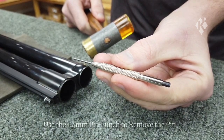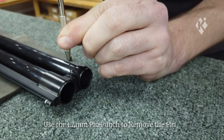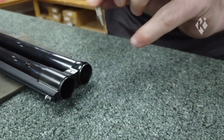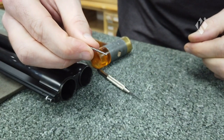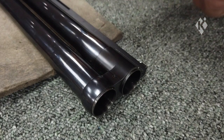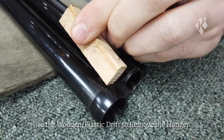You'll need to use your 1.4 mm pin punch to strike the pin that holds the hanger in place. A few firm strikes and the pin should free up and drop out the bottom. Put this to one side to keep it safe. Next up, use your plastic or wood drift to tap the hanger forwards and it will slide off the dovetail.